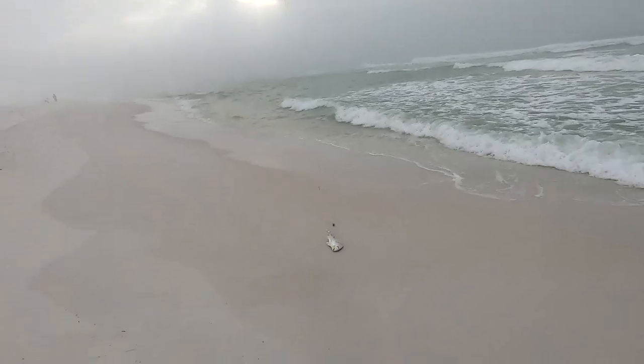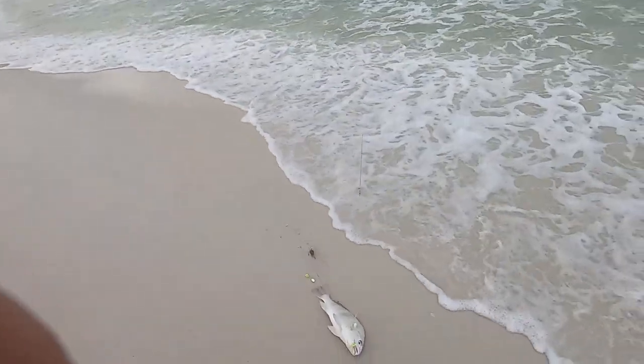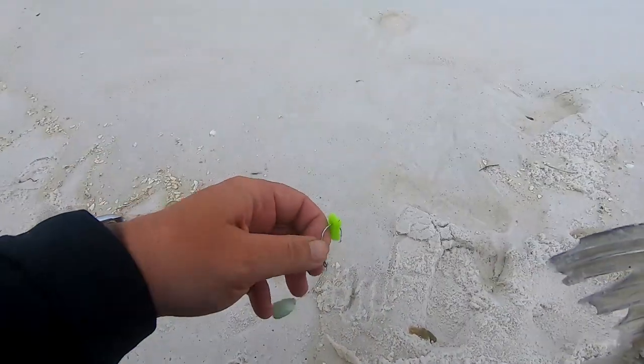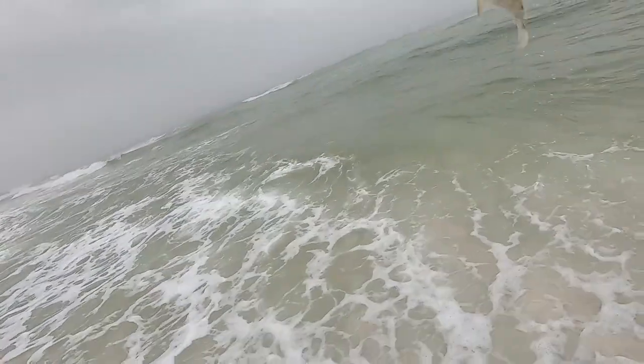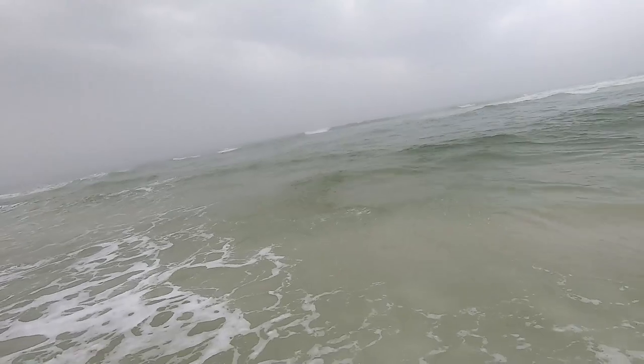First fish of the day — little black drum. I'll take it. That's on the green fish bite on the white pill float.